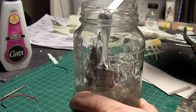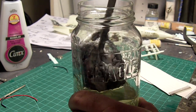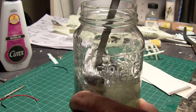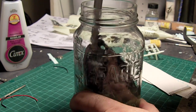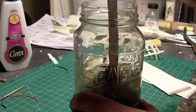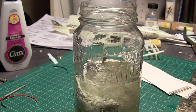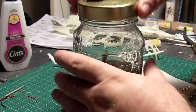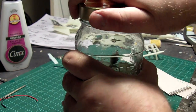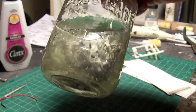I think there's probably some enamel paint in this. I was hoping I could flip it over but it doesn't quite want to flip over. There's definitely some enamel paint in there — there's flex all over the bottom. But you gotta love acetone, this is really cool stuff.